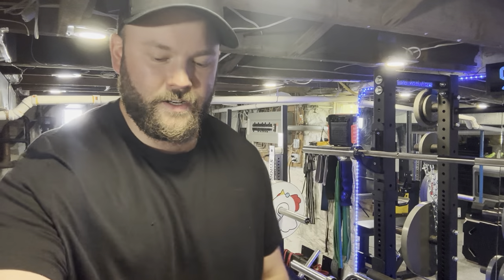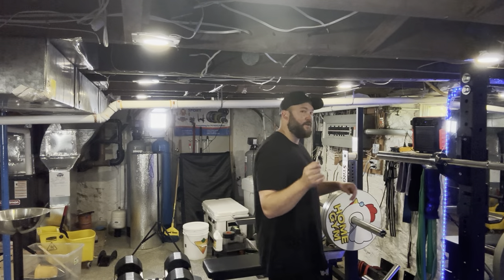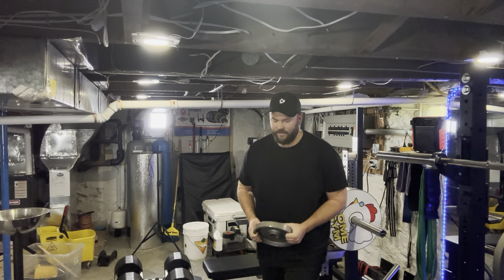Hey guys, The Chicken here. We're back today with another home gym video. In today's video I'm going to show you a little trick — very cheap, very inexpensive. It'll make any barbell silent, any barbell sleeve silent, and any sort of weight plates silent, and it only costs about $10 and you can do it for all your equipment. So let me go over here behind the curtains — pay no attention to the chicken behind the curtains — and I'll show you guys this.